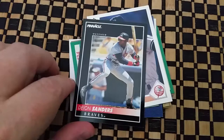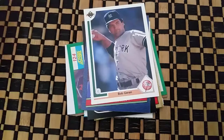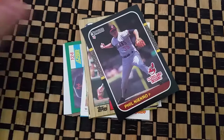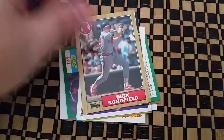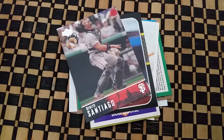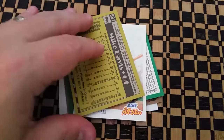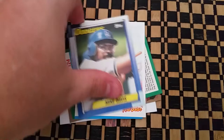Deion Sanders when he was back with the Braves, a Bob Guerin, Dwayne Henry, Phil Necro, Dick Schofield, Benito Santiago, Bob Horner, Bob Boone, Mike Davis, and Will Clark.